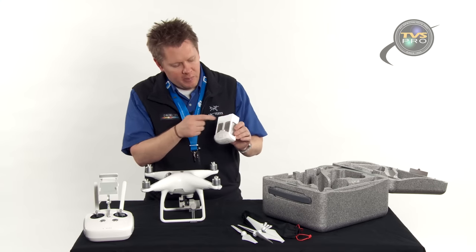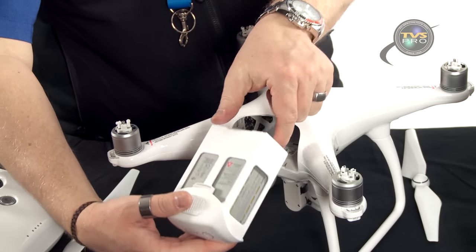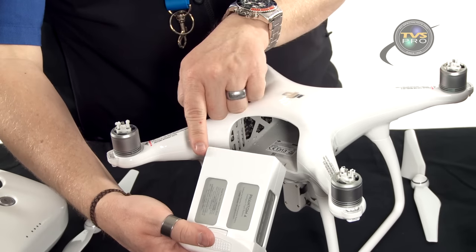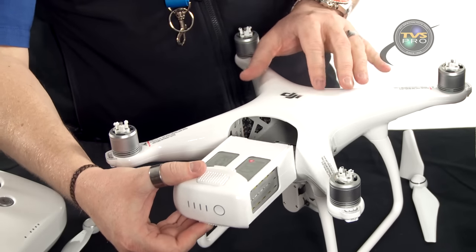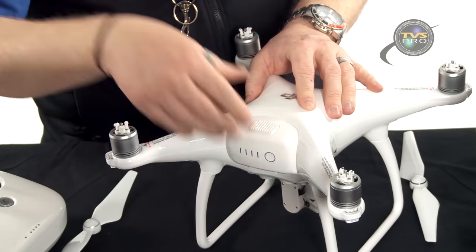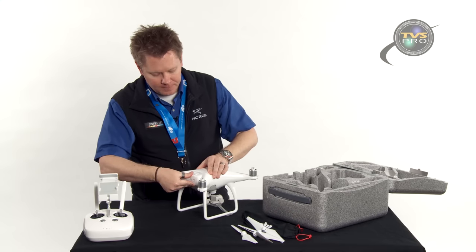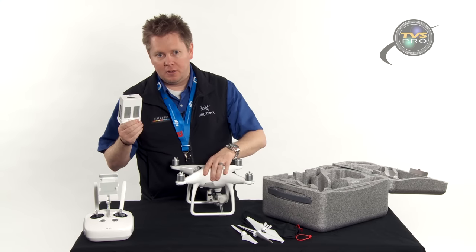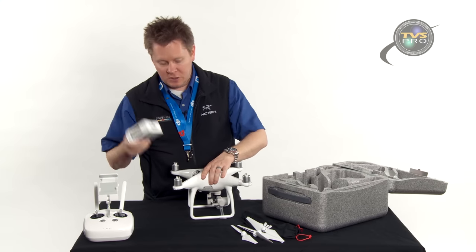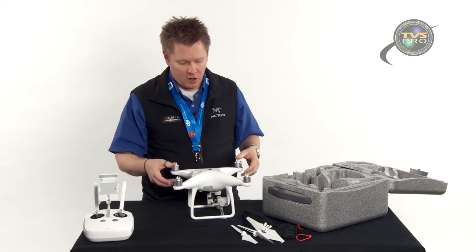You'll notice track marks on the top of the battery but not on the bottom — that's how it slides in, so there is an up and a down. Make sure those track marks are facing up so they align with the plastic tabs that guide it in. These batteries are much easier to get in and out compared to the Phantom 2 or 3 — it's not as hard a pull.